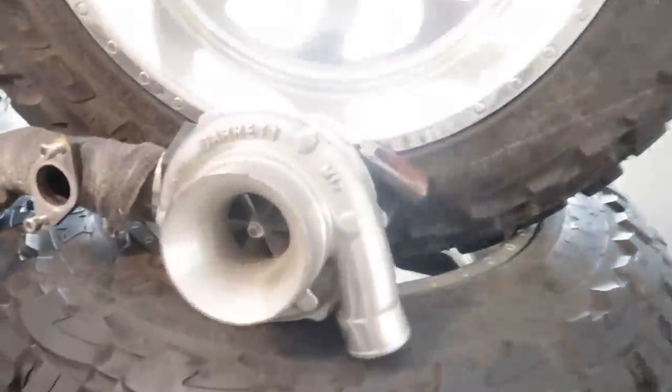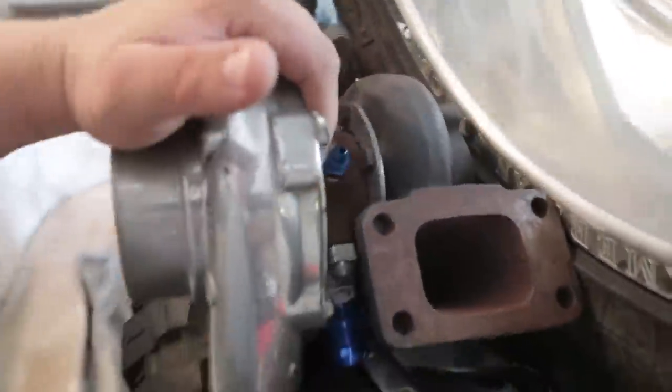Now here's the reason some of y'all might have clicked on this video — why I got turbos for $400. The turbos I got were a complete bolt-on kit — not complete but close — for a New Edge Mustang, which is 99 to 04. Harry sent me the link and it said it was going to be a complete bolt-on twin turbo kit. This was right after I flipped my truck, so I was looking for a new vehicle anyway. I saw the turbos for $400, asked all the good questions, got the turbos, then got the car.